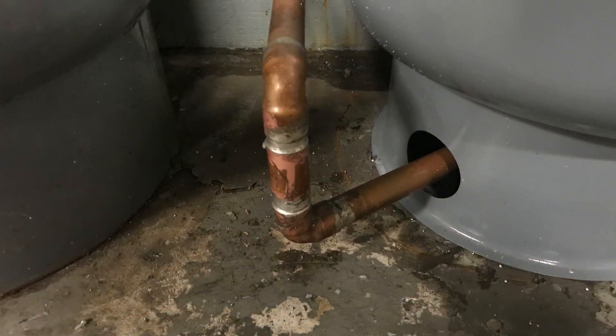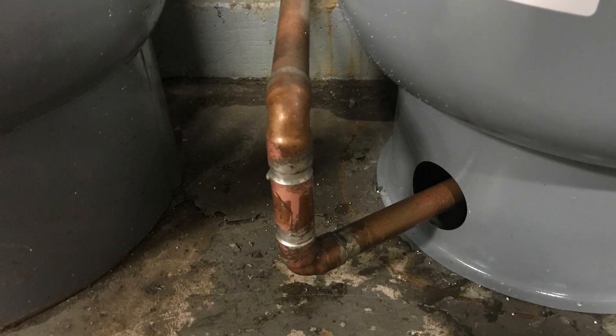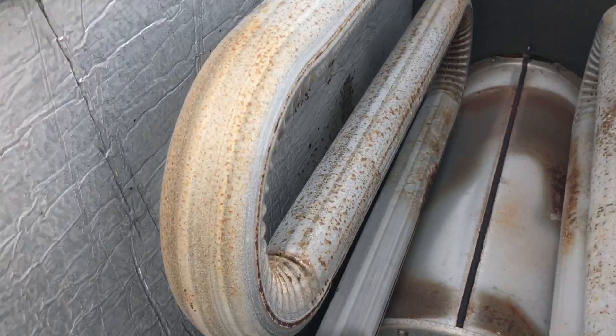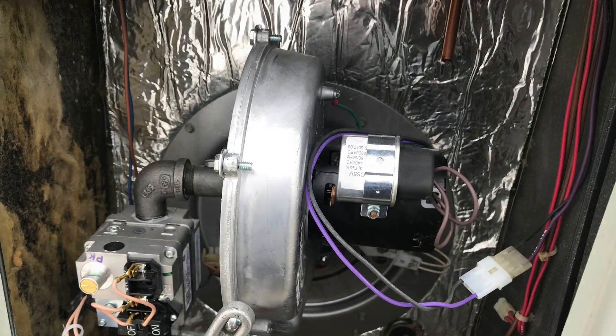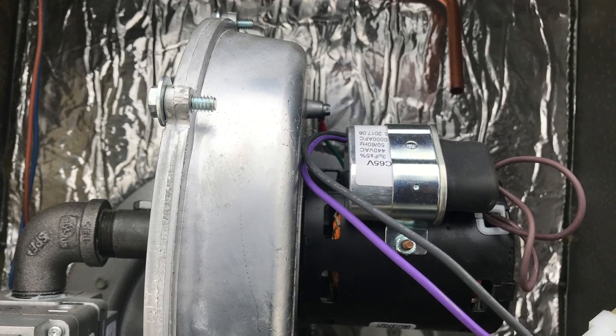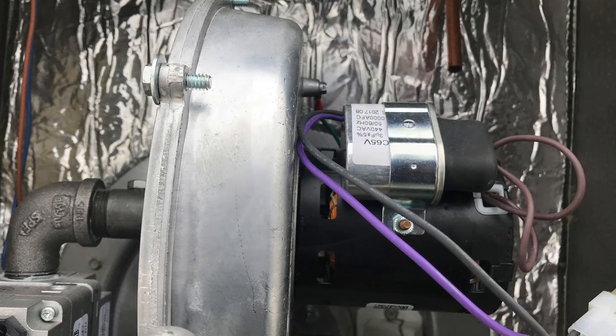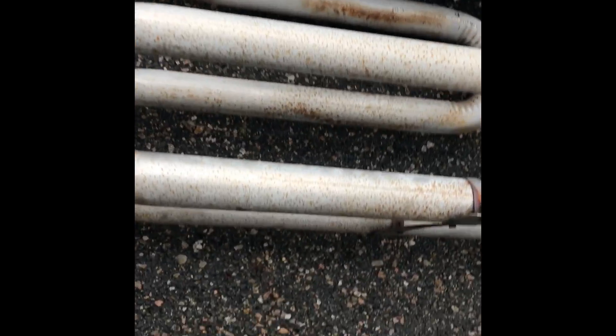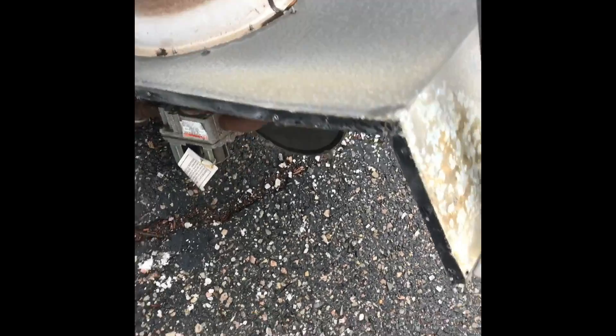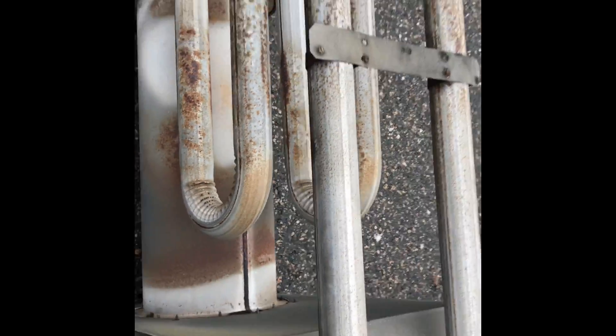I'll add more to this video as the day goes on and as I get into different things. I'm going to replace it - we're replacing this heat exchanger. This is my project for today. You can see it's rotting through here, so we're changing it out.